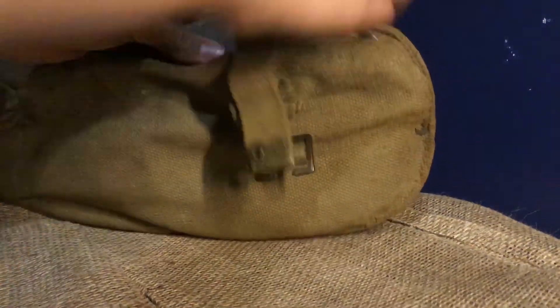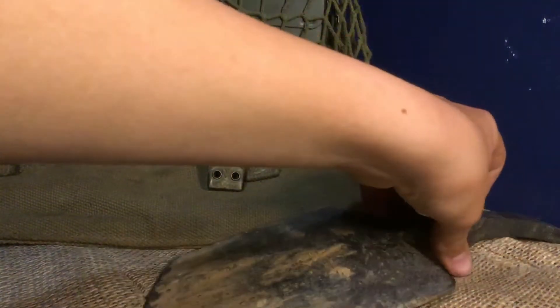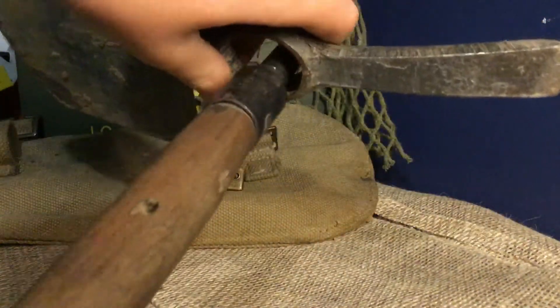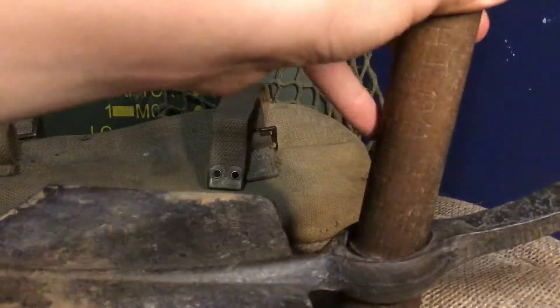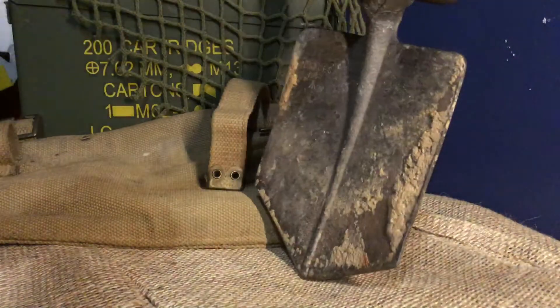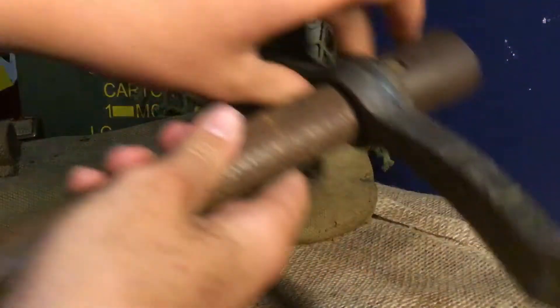In here it just folds, and we have the head of the entrenching tool right here. That would go on like this, and you'd slide it down like that, then give it a bang on the ground to keep it in so you can dig with the tool.